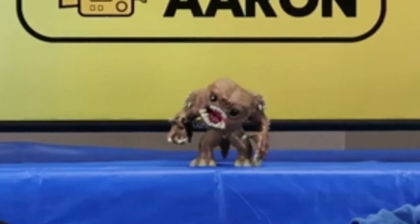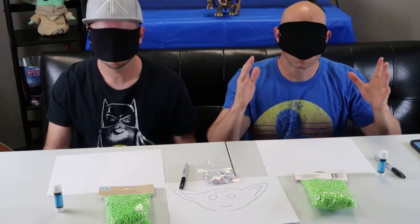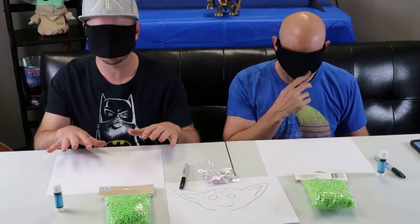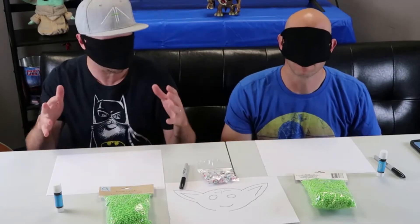Yoda has tons of googly eyes — lots of googly eyes. That's my favorite part. There's a lot of variety, so it should be an interesting end prize when we're done. Are you ready for some blindfold crafts? Absolutely. Blindfolds are on. We're going to do this in five minutes, draw our own Baby Yoda. We've never actually done this before — not even without blindfolds.